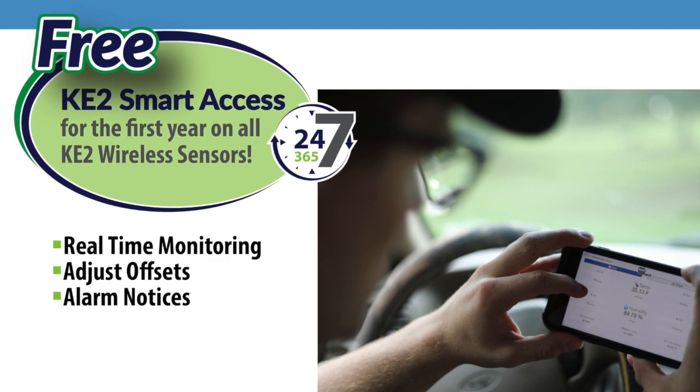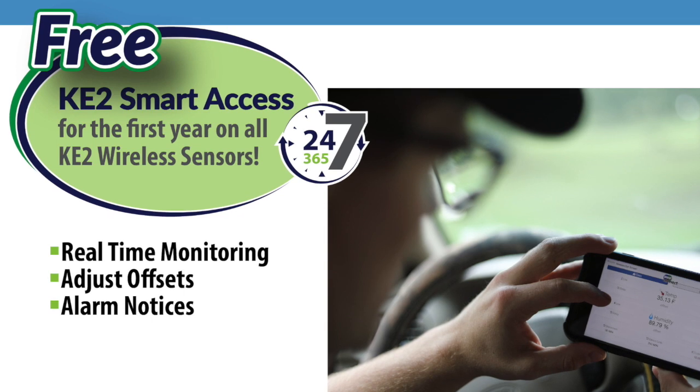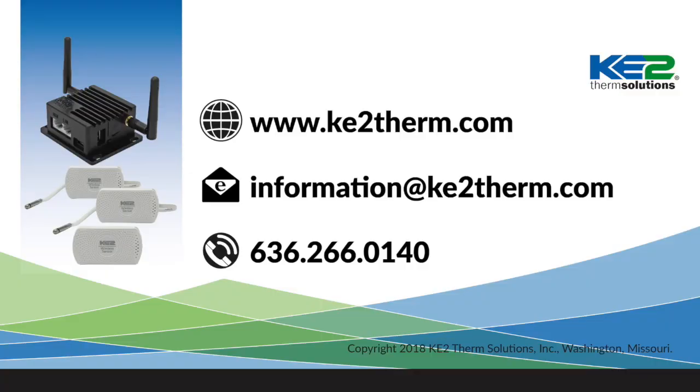One other thing to consider — each wireless sensor has a free year of K2 Smart Access, so don't forget to set up and publish your sensors before you leave. For more information on the Edge Manager and K2 wireless sensors or K2 Smart Access, see your other videos, visit our website, or call our technical support line. Thank you.